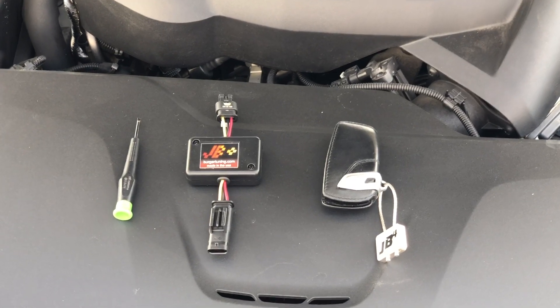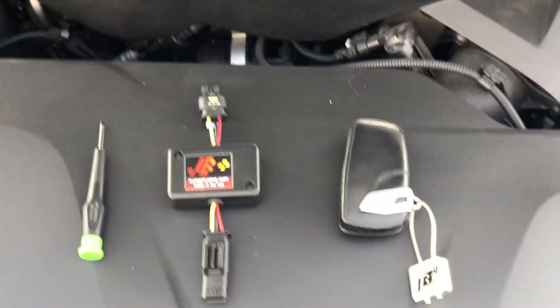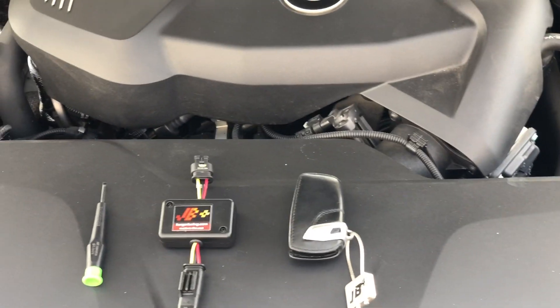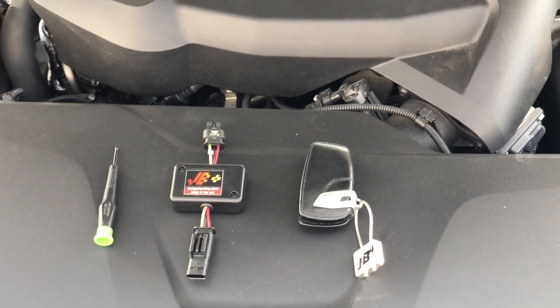Here's a quick install video of the Berger Motorsports JB Plus for B48 and B58 models. This is the CARB approved model. The car we're installing on right now is a 430, but the same installation procedure is used for the B58 models as well.